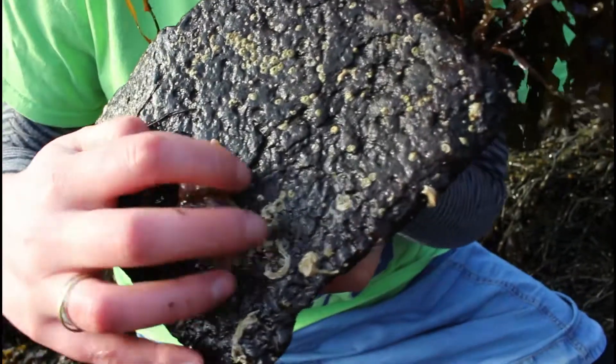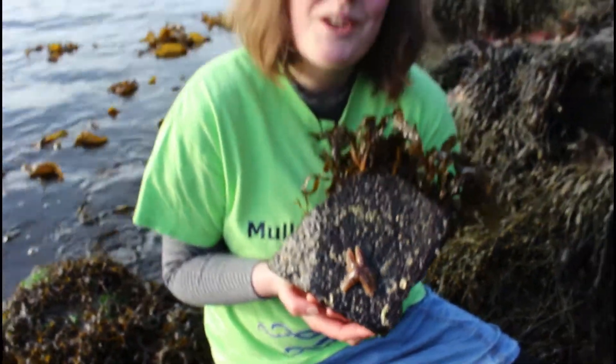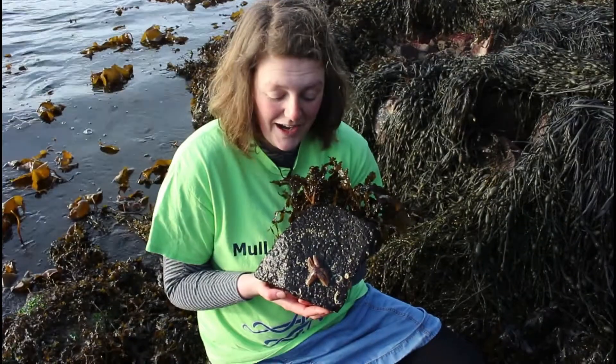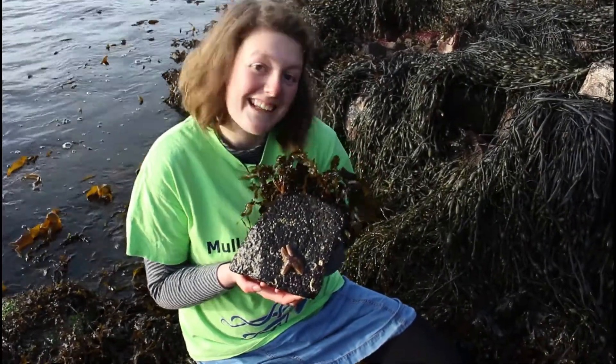It's stuck to the rock really hard using sticky tube feet. They've got hundreds of feet under their arms with suckers on so they can grip the rocks really hard. This guy will be starting to crawl around now as the tide is coming in, looking for things to eat like sea snails.